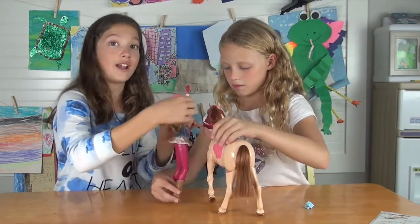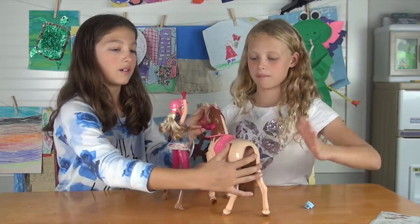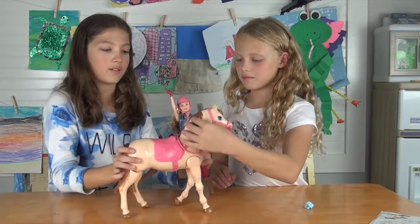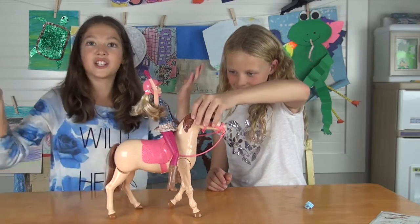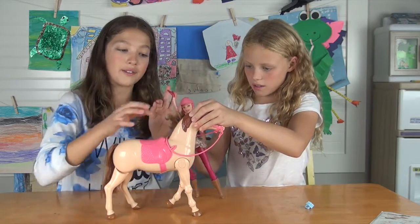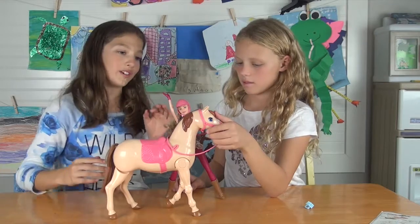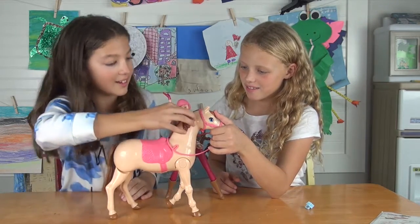So first to get her on, you have to put her right arm up and her legs far apart so she can bounce over and jump on — so her legs don't hit the horse. Then push the button and she gets on just like that. You could also press these two buttons at the same time so she jumps on and then the horse automatically gallops. Ready? Let's try — go!